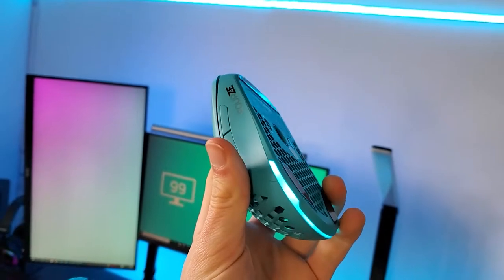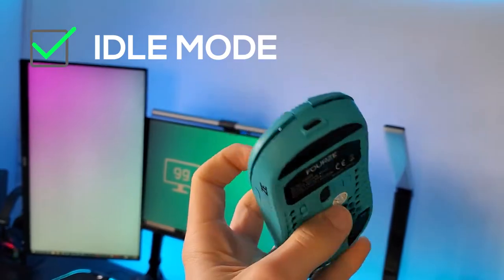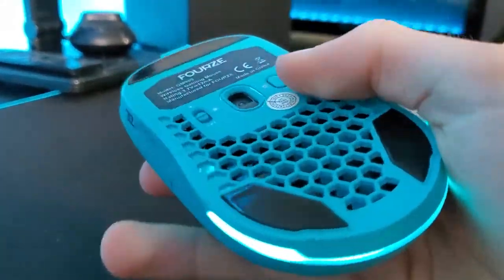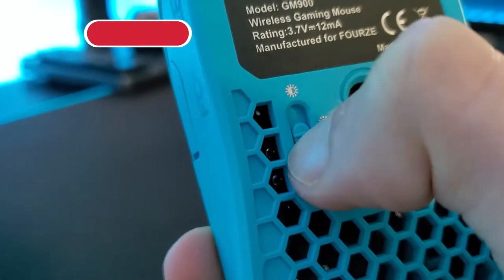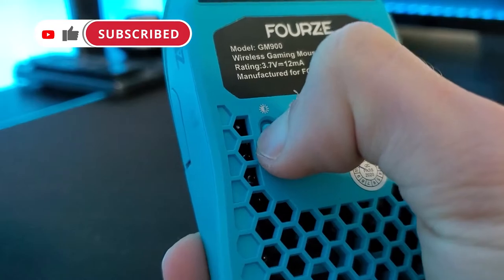Another feature that is very common in almost all wireless devices — when you are using it, the mouse will automatically turn off. Talking about RGB, you can almost turn it off with this switch. I use this feature a lot to save battery, as you can do it quite fast, you don't have to open the app, and yeah, it's quite convenient.